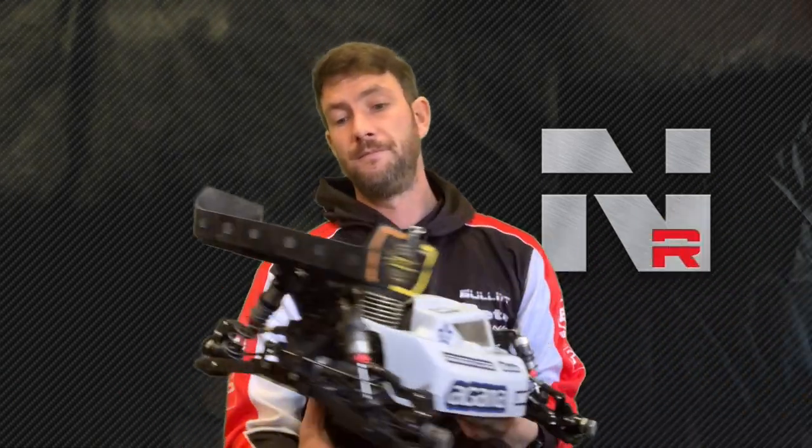So there you go — that's pretty much all the changes we did. We'll put the setup sheet up so you guys can have a look. Hope you enjoyed my little debrief from the weekend.